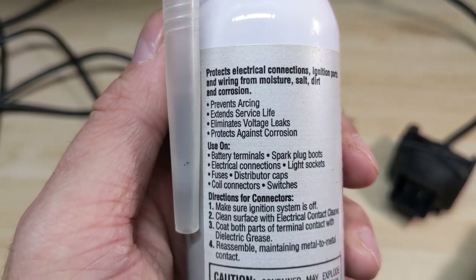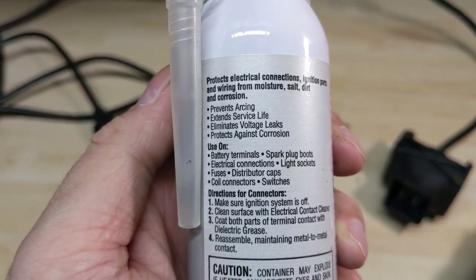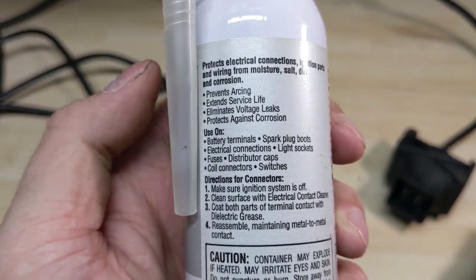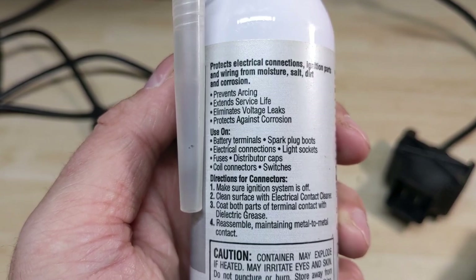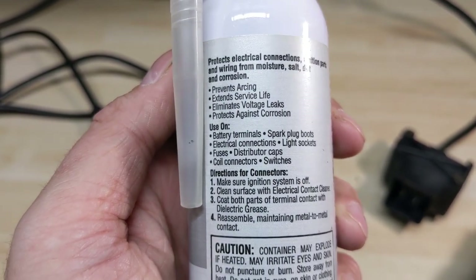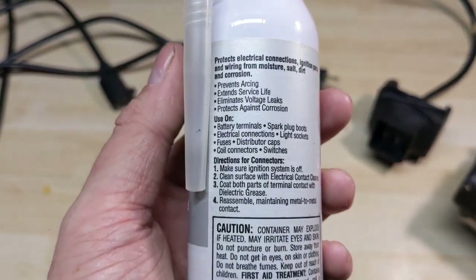It's also going to prevent arcing and extend service life, but the big thing is it protects against corrosion — that's the main thing I use this stuff for. You can use it on battery terminals, spark plug boots, electrical connections, light sockets, fuses, distributor caps, coil connectors, switches — basically any kind of electrical connection.